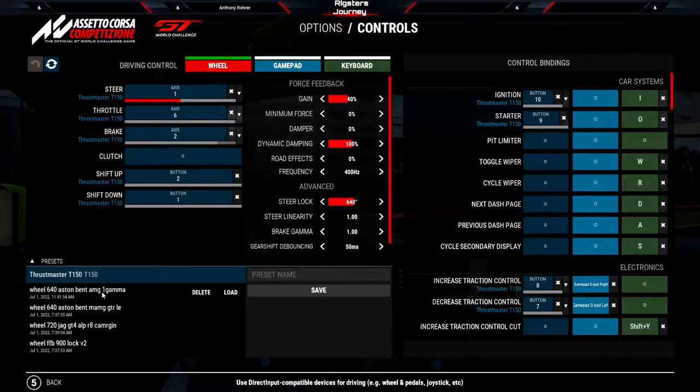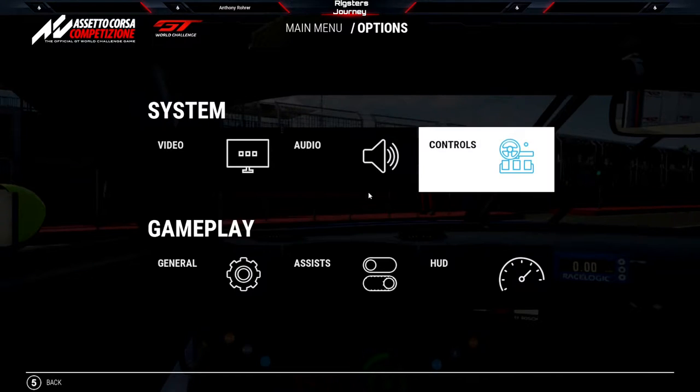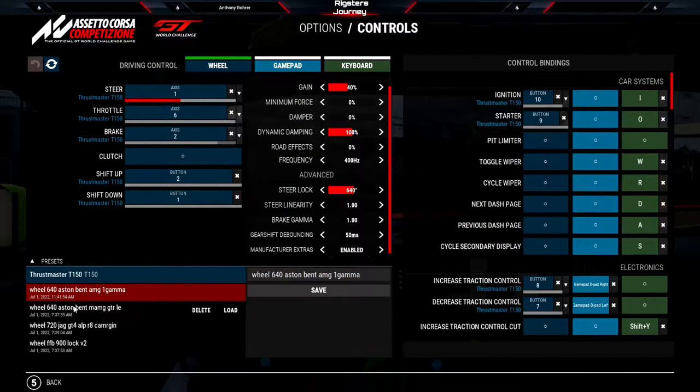What I'm going to do in this video is do three laps in the Aston Martin V8 Vantage under these settings. The default when you start up the game is 1 gamma. When you do make adjustments, make sure you name the profile something that makes sense for your wheel or config setup, because if you just fiddle with the brake gamma option and don't hit save, it won't actually save.